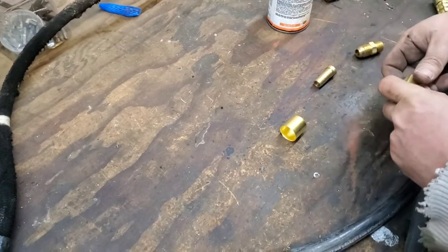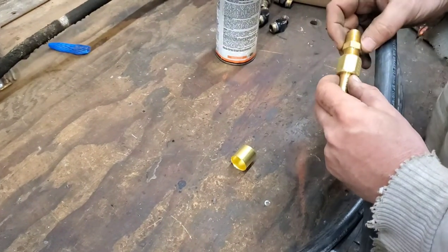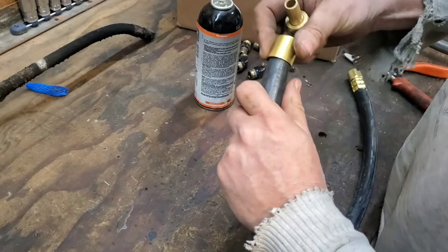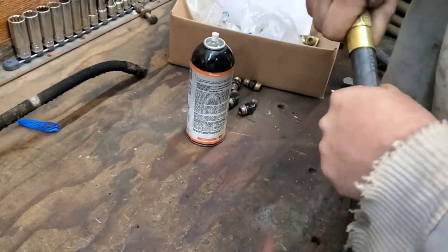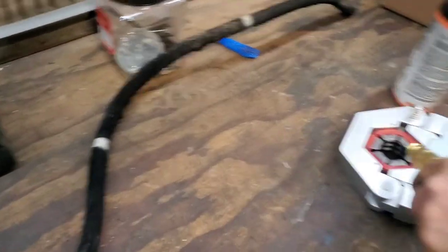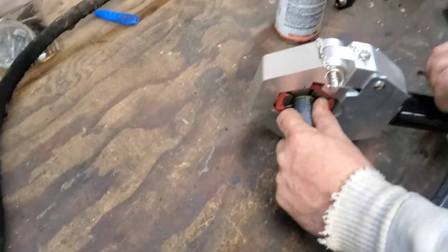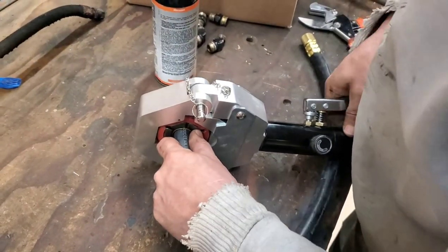Once cut to length, there's a barb fitting and a collar — you put the barb inside the collar like that, then run a nipple in the other end so when you push it on the hose it butts up tight. He's already put a little lube in, then we put the collar on the hose and push it in until it butts up to the end. Then we get our crimping tool and just start pumping until it gets tight.